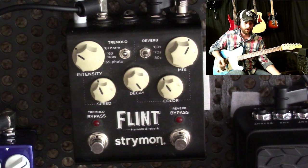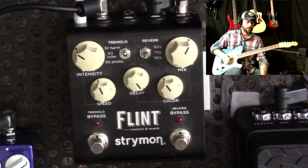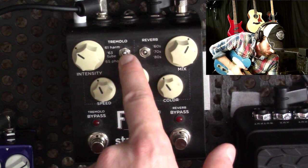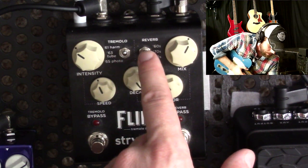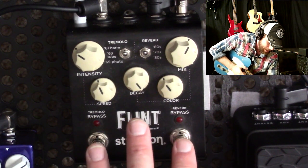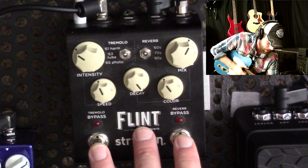The first thing you want to do is make sure that your expression pedal output is assigned to an expression pedal. The way you do that is: flip the two switches up — the tremolo all the way up to the top and the reverb all the way up to the top — then power the pedal off, plug the adapter back in, and hold in those two switches. That will set it to expression pedal mode.